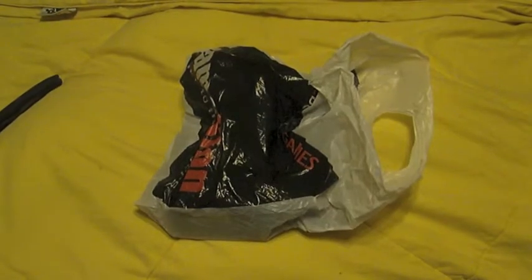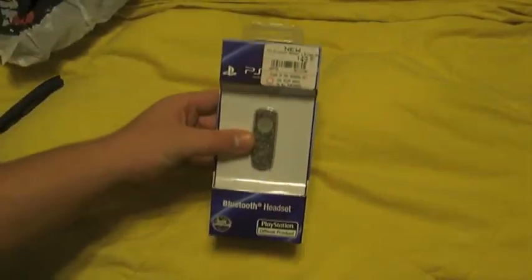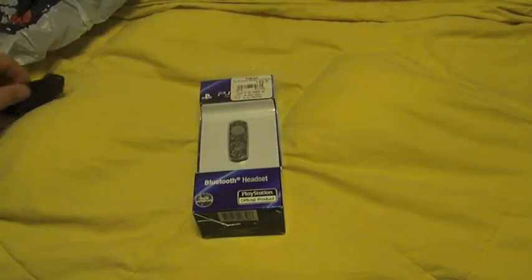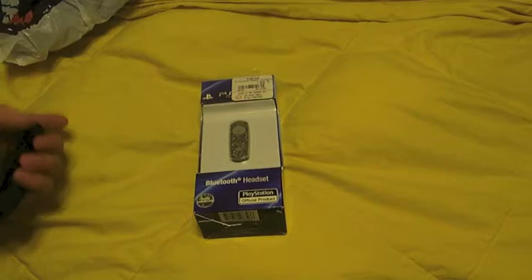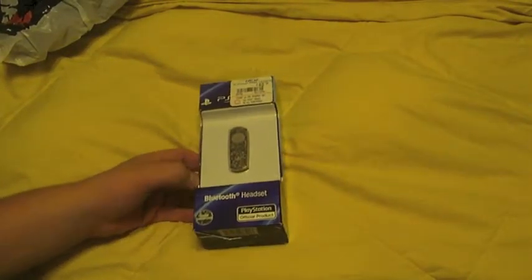I needed a cheap headset for right now — $50 Bluetooth. I traded in two Xbox controllers that I didn't need. There's a limited edition wired one there I'm keeping. I got like $50 credit and only had to pay $2 in the end because of tax.